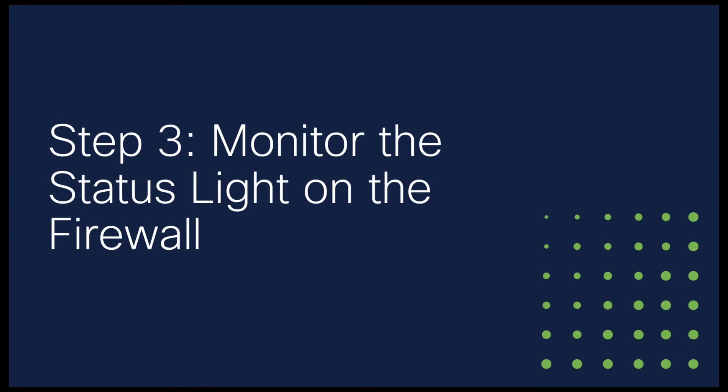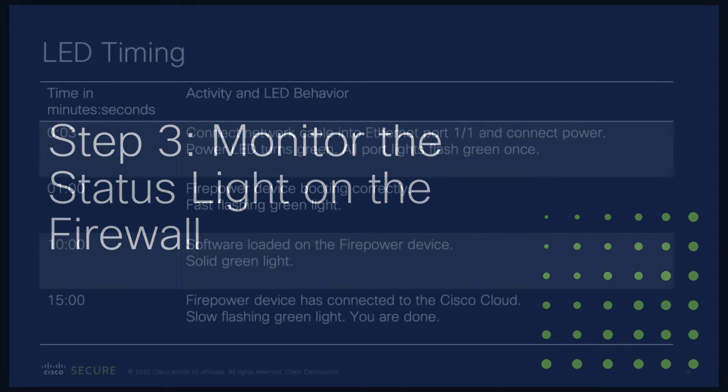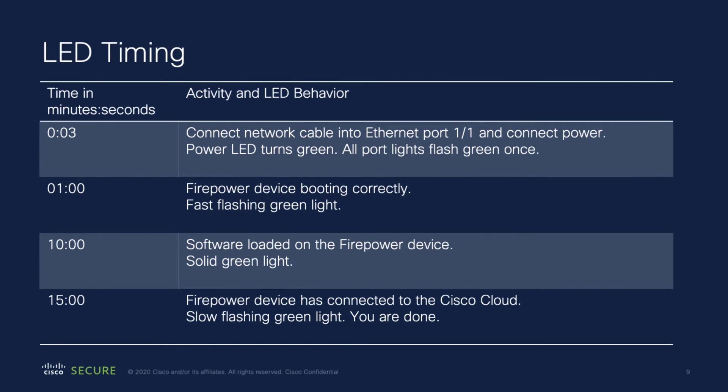Now that the firewall is plugged in and the network cable is connected, it's time to monitor the status of the firewall using the status LED. Here's an estimate of the timing of the LED status changes. These status changes could take a little more or a little less time based on network conditions and the Firepower model you're working with. This is the timing of the LED status changes for a Firepower 1010.